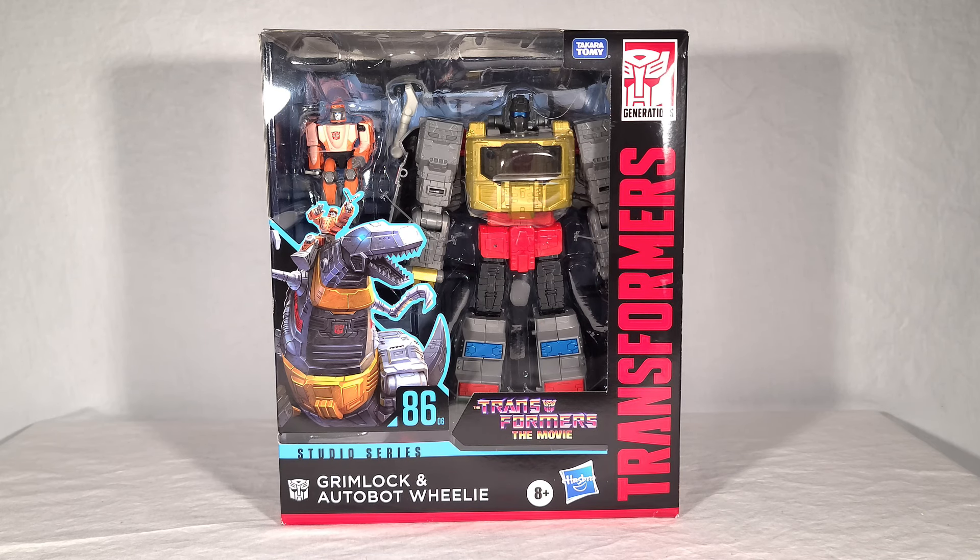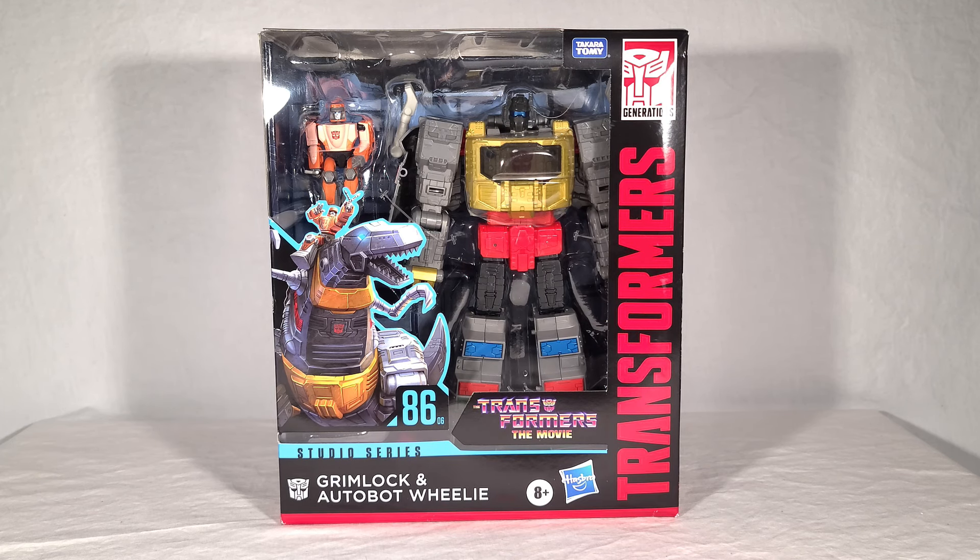It also makes me think this was totally going to be a War for Cybertron toy before they shuffled things around, but I can't prove that. He's a big old leader-class toy, which makes me happy because these leader-class figures have been quite small lately.